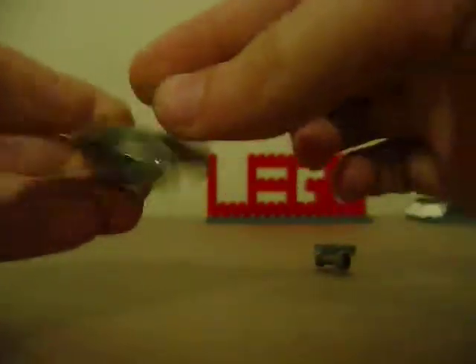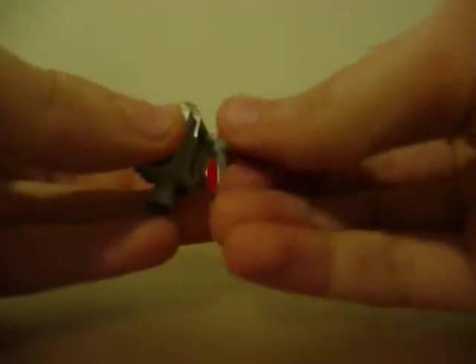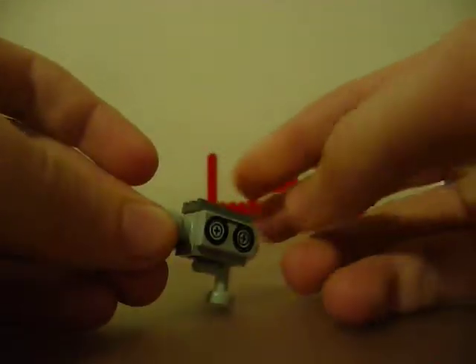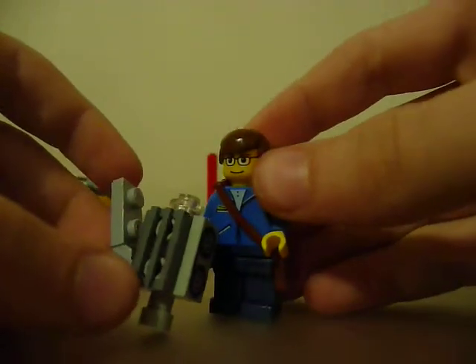Take your translucent stud, place it right here, place this little vent piece on top, and attach your holder camera thing right here. Then take your Lego figure — as you can see, it's my little custom figure of me — place it on, and you have your Lego video camera.